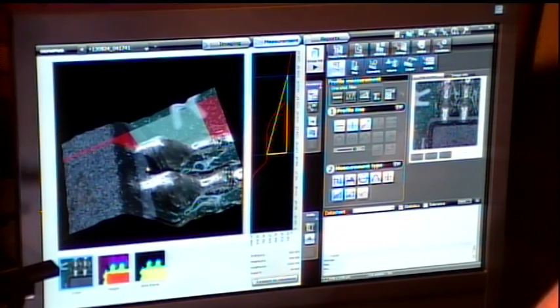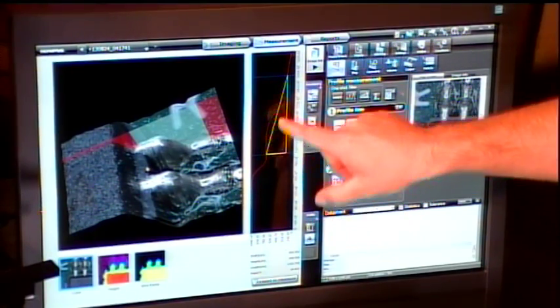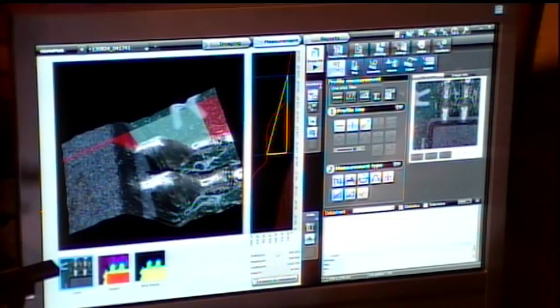We can zoom in as well. Say you wanted to measure the height from the top of the solder joint down to the base point — you get the information right down here. We have height, length, and angles. We can export this to a data sheet, and these data sheets can be exported to Excel quickly and easily. Once you have the data, you just hit reports.